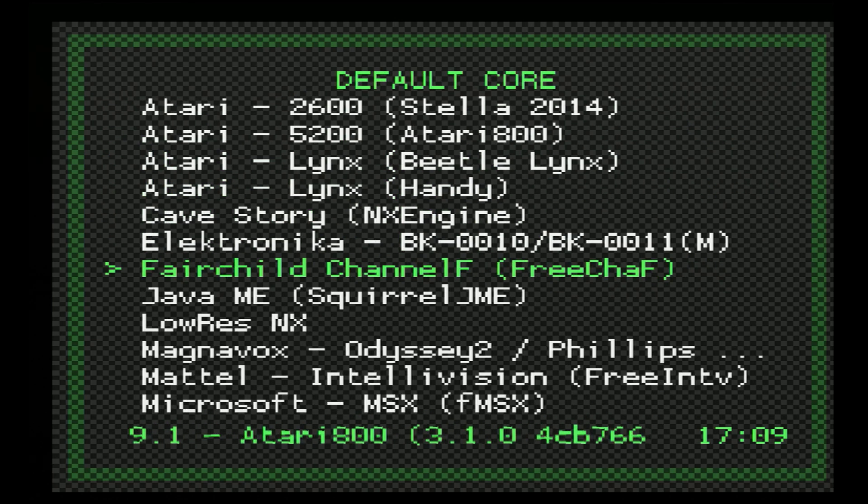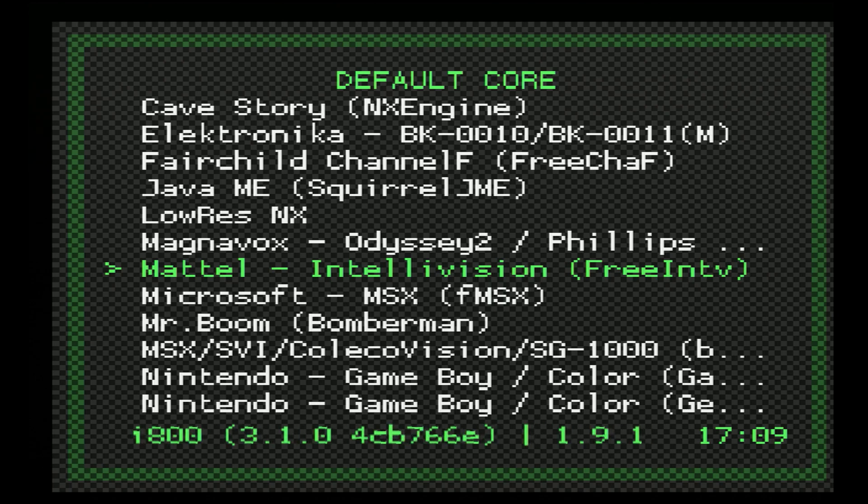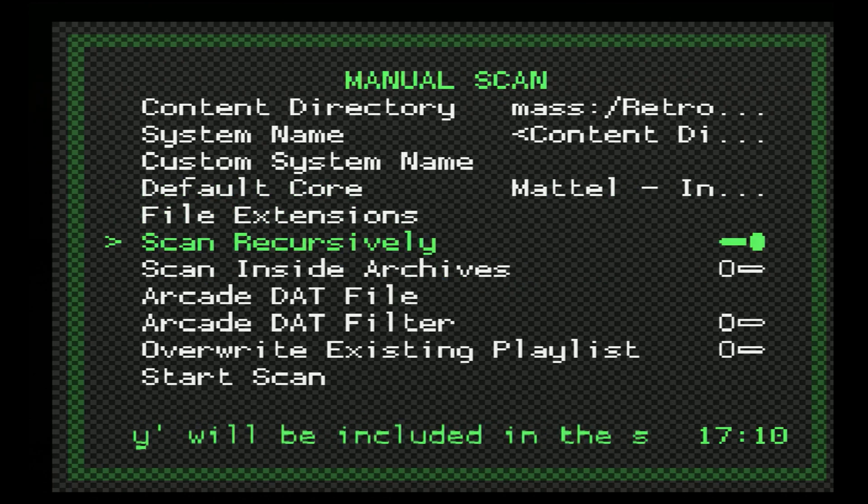For the Default Core, go down to Mattel Intellivision and select Free Intellivision. Scan Recursively is set to on by default — make sure it is still on if you have your games separated into subfolders. Also make sure your games are unzipped for the PS2 version of RetroArch, as it just seems to make things run a little bit better. Once these options are set, go ahead and start the scan.